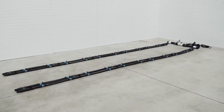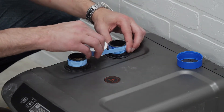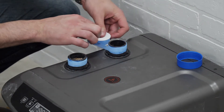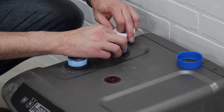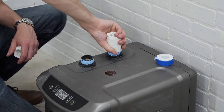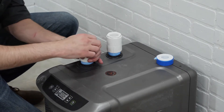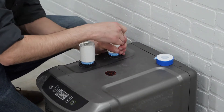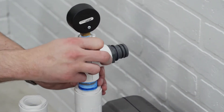Now that your drain lines are connected, let's move on to your pressure gauge assembly. If you are using an inline chiller, you will need to install your pressure gauge and adapters. To begin, wrap Teflon tape around the threaded ports of your chiller. Now install the included adapters until they are hand tight. Next, install your pressure gauge to the intake of your chiller.